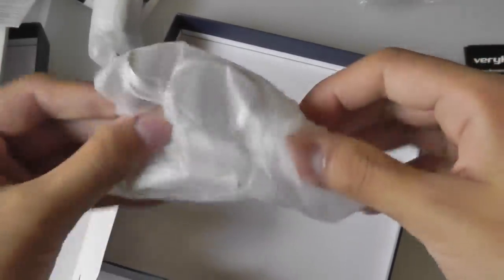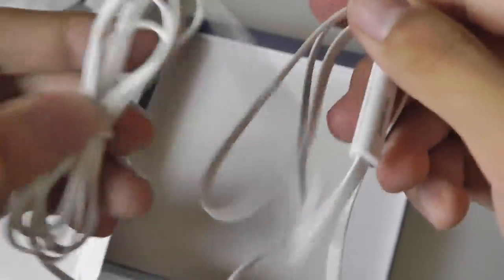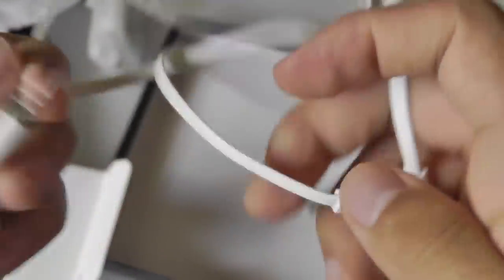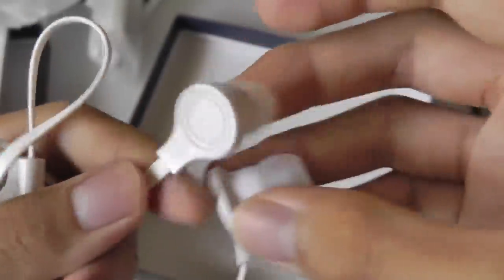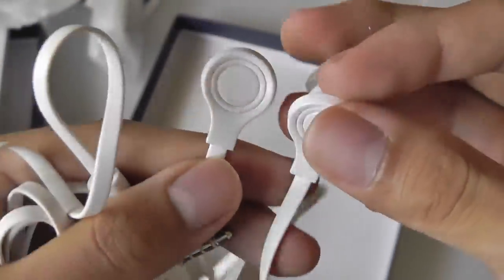Taking a look at the headphones — it is a flat ribbon wire design, so it's a bit fancier than most boxed headsets we've seen. There's also a remote on one end with a microphone to reject or answer a call. This is anti-tangle. On the end it has a 3.5mm jack, and the other side is crafted out of plastic with silicone tips. It seems to be a relatively nicely designed pair of headsets.